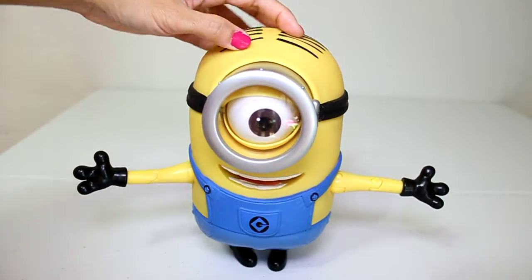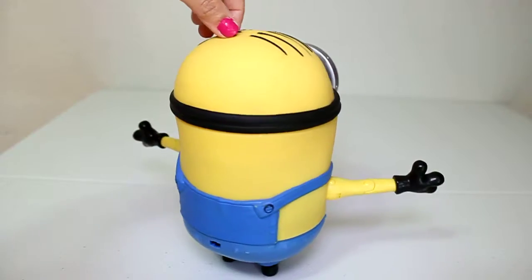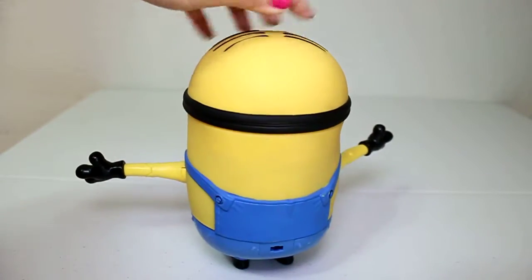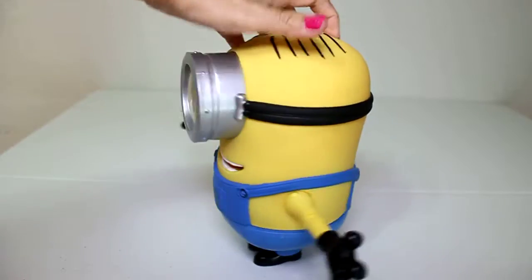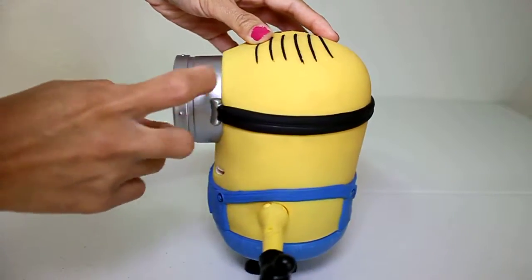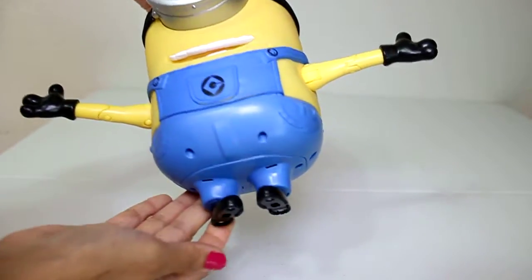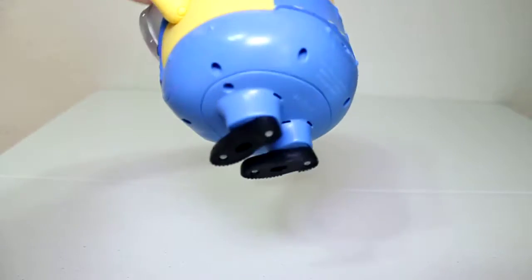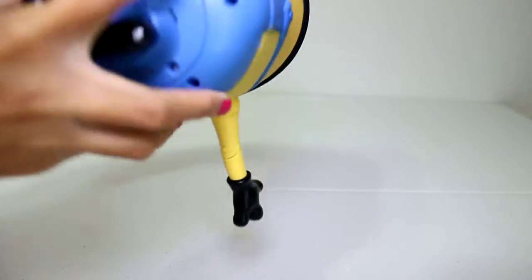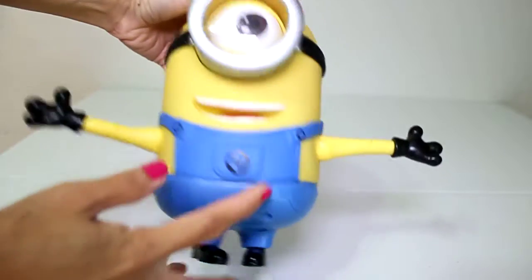That's him! Let's turn him around — look at that outfit, I like that outfit. Look at the one eye, and look at these shoes — this is so cute! You can change the battery on this side here, and look at those teeth.